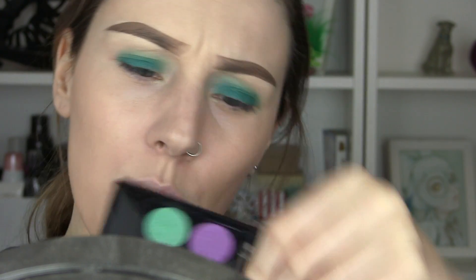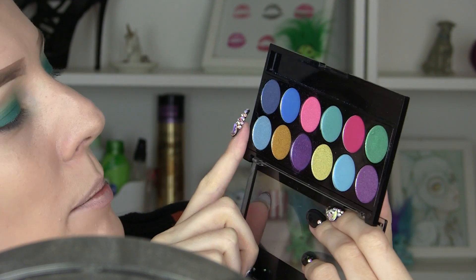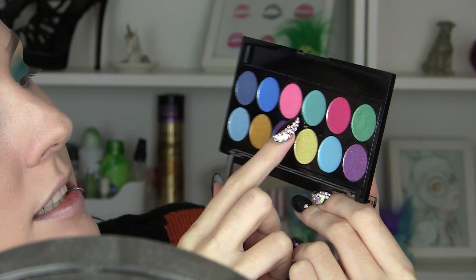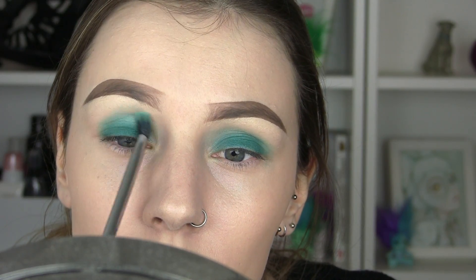To blend up with, I want a bit of a minty greeny blue, so I'm going to use an MUA Poptastic Palette. There are a few shades I'm going to mix — this blue here, maybe some of this blue, and a bit of this green. I'm using that fluffy brush again and just applying that up here.